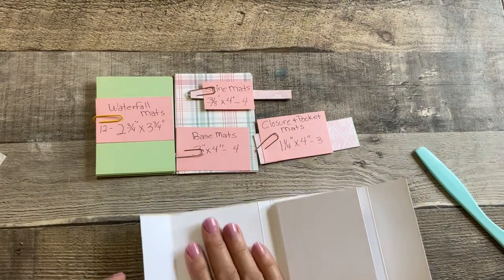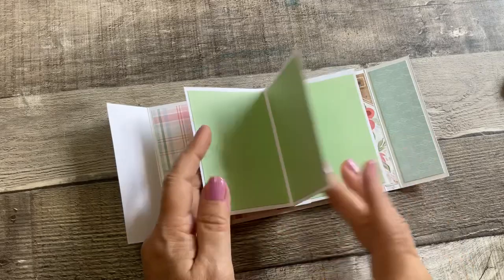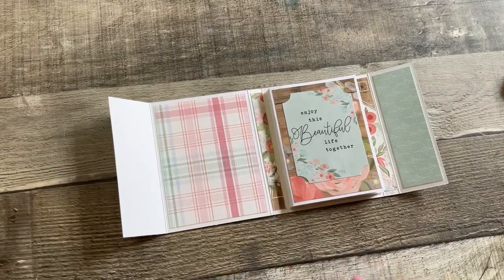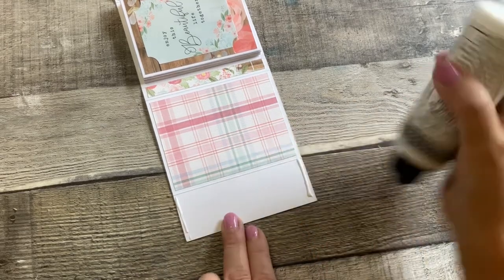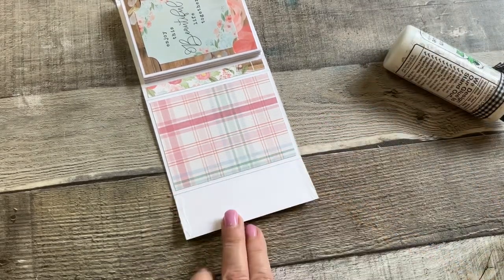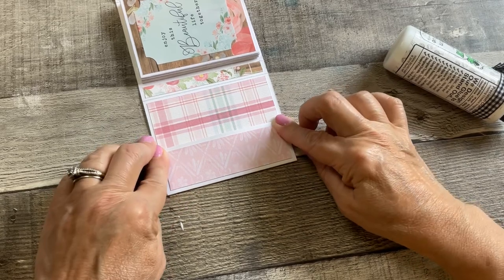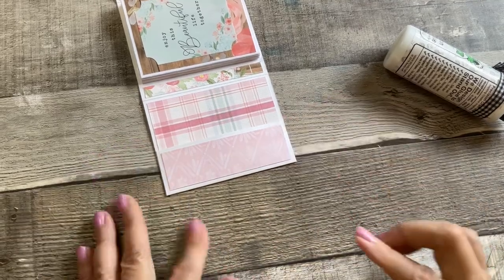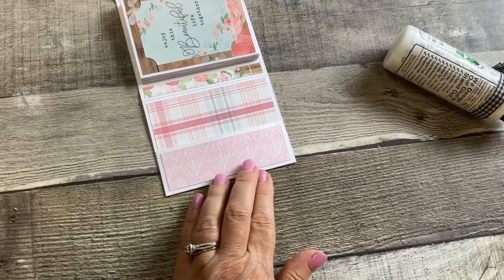Now that all the pattern paper is on and my inside cardstock paper is on and the back sheet is there, we're going to glue on the pocket. Put a strip of glue here and here — I think I have too much. Take those two corners in your fingers and press them in towards each other, then take your thumb and press that down. Then I would take my scoring tool just to press it in a little bit more.